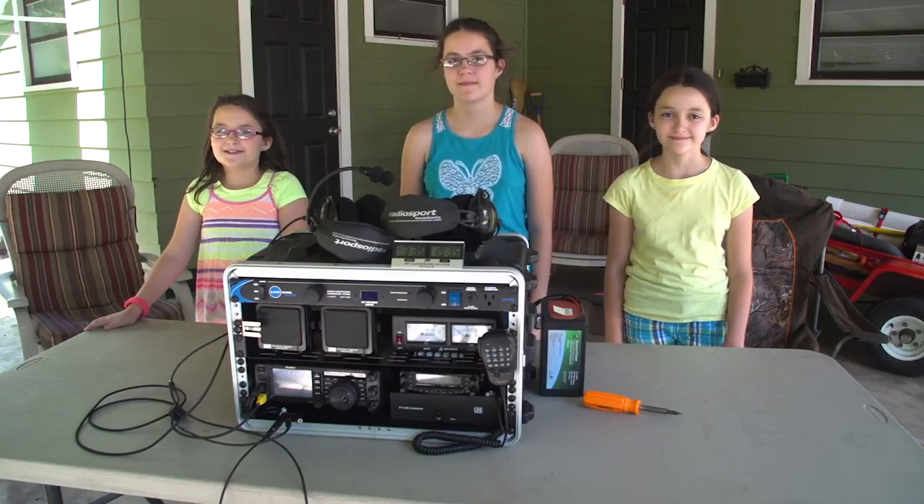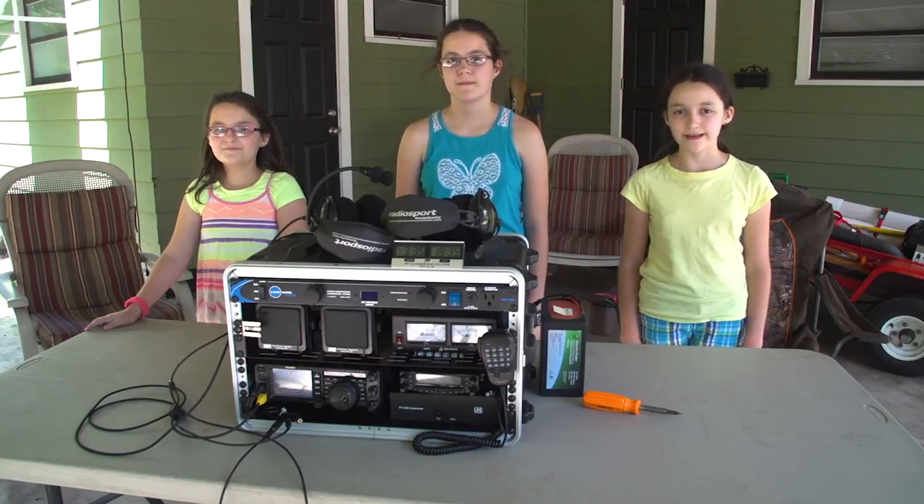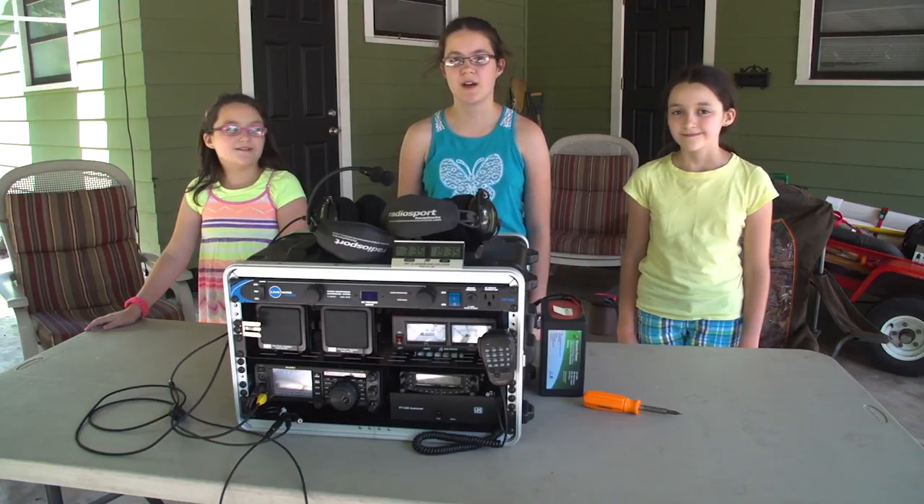Hi, I'm Grace, KM4TXT. I'm Faith Hanna, 84FH. And I'm Hope, KM4IPF. And welcome to Hameradio.world.